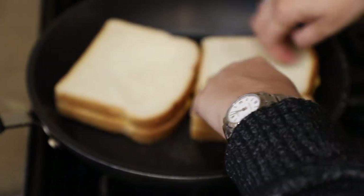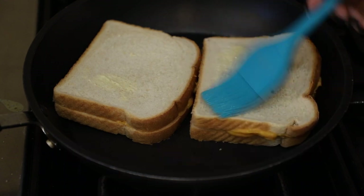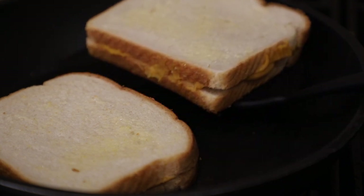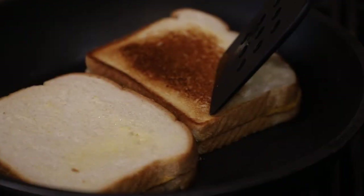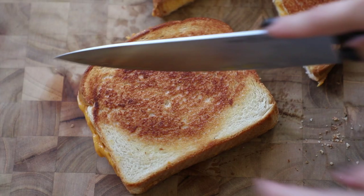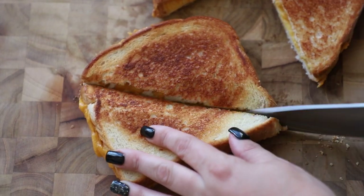Spray your pan with a little cooking spray and place the sandwich butter-side down — I made two sandwiches. Finish brushing the tops with the remaining vegan butter. Let them cook low and slow until nice and golden and toasty to your preference. Everyone has a different grilled cheese preference, so do it how you like. Flip them over — you know the drill, grilled cheese is pretty easy to make.